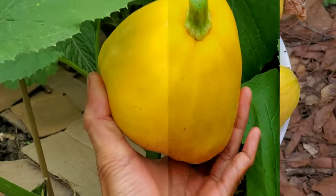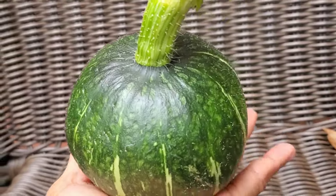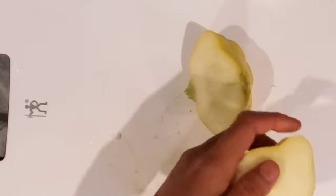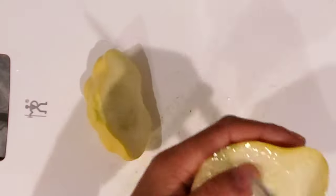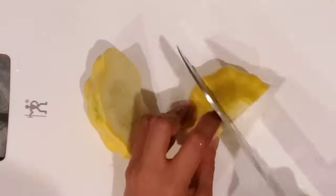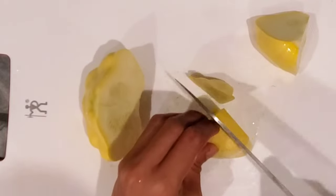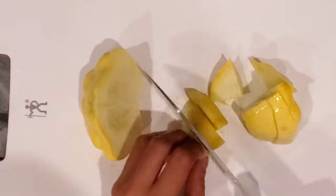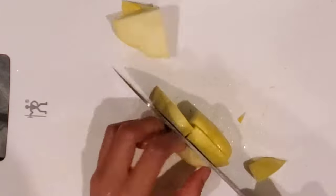First we're going to wash it, and then I'm going to remove the top part near the stem and the bottom. I'm just going to chop it thinly and then put it in the oven. I'm setting it to 402 degrees Fahrenheit, and then I'm just going to chop it thinly, similar to a zucchini.